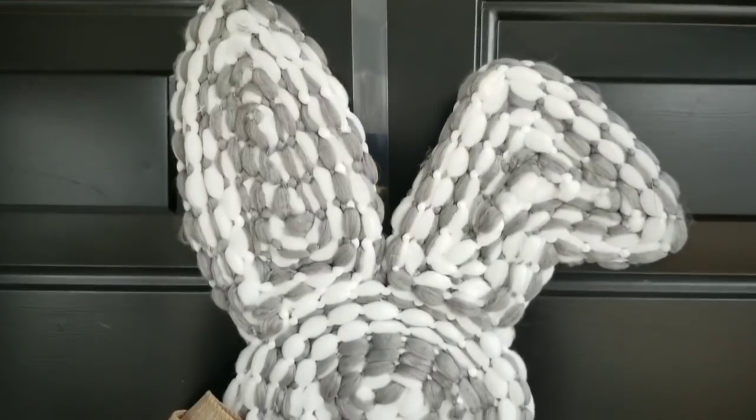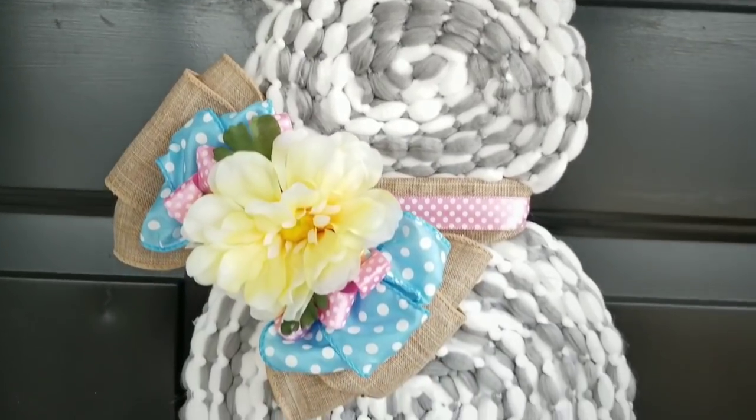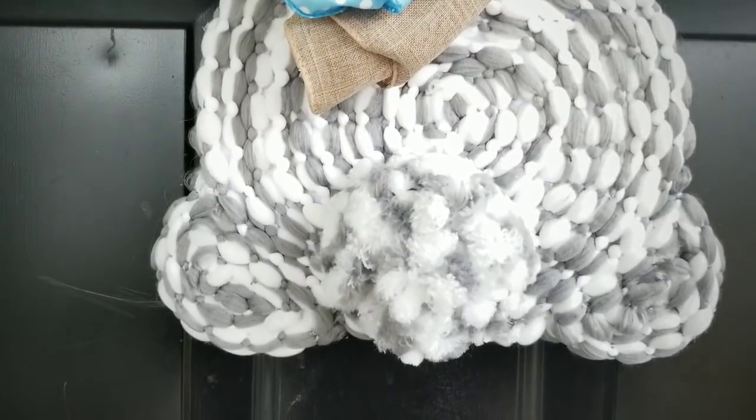Make sure you check out their Easter creations as well — the link to the playlist will be in the description box below. I have also provided the link to the bunny template and a list of supplies and tools used to make this project in the description box below.